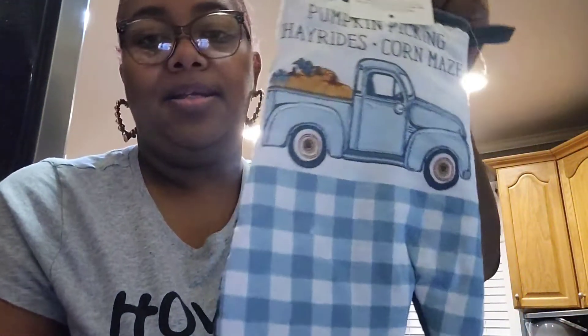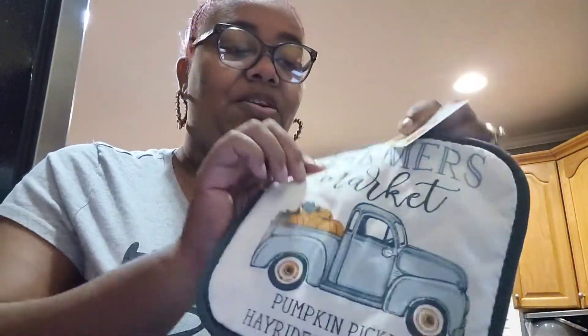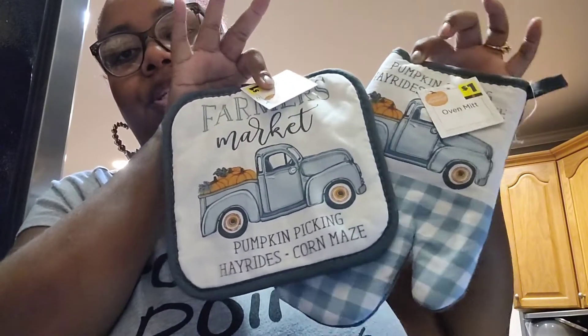So what she sent was these beautiful oven mitt and pot holder right here — it says 'Pumpkin Picking, Hay Rides, and Corn Maize,' really really pretty, y'all see that? I always need the dadgum pot holder and oven mitt because hubby always thinks he's going to come over and get mine, and it'll be like where's the oven mitt — it ain't in that drawer! Also the matching pot holder — oven mitt and pot holder right here is what she sent me.